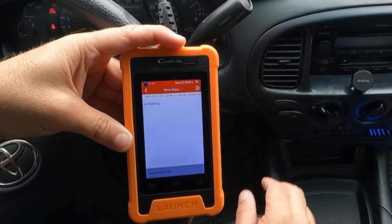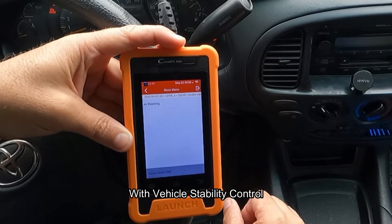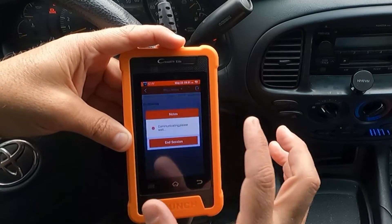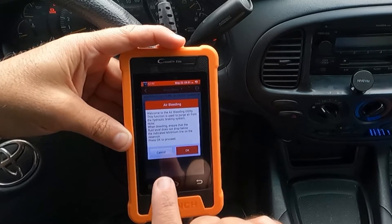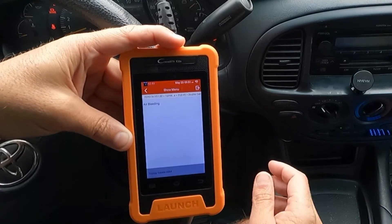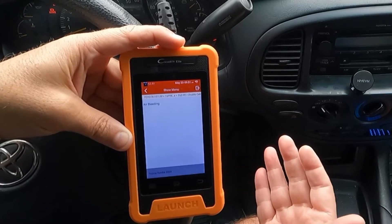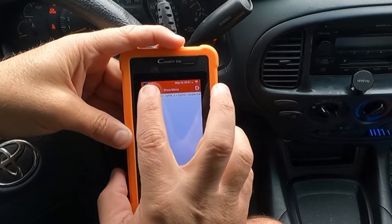That's pretty awesome. Also, the ABS bleeding function — this truck has a master cylinder with ABS and everything integrated, it's a very complicated master cylinder. The fact that you can bleed that is so nice. This function is used to purge air from the hydraulic braking system. It's really hard to bleed air out of an ABS unit, so it's nice to have something like this built in.